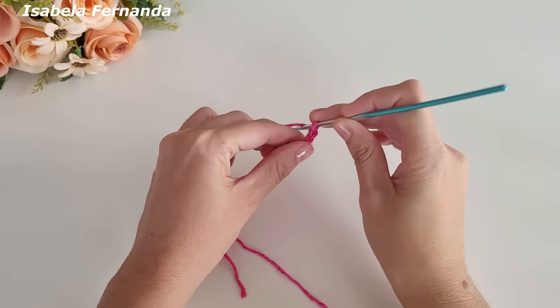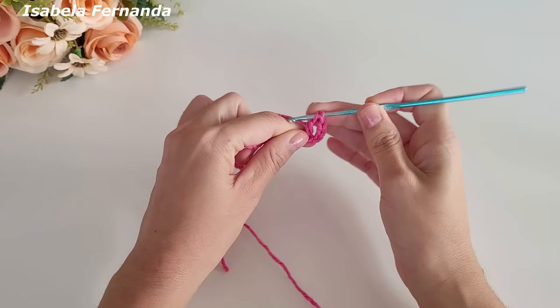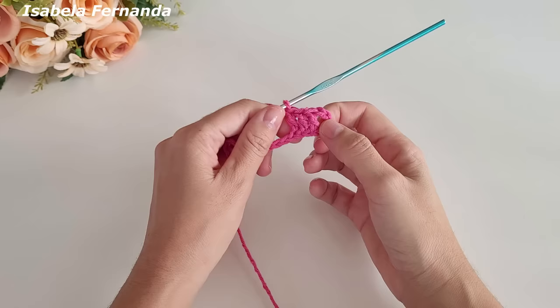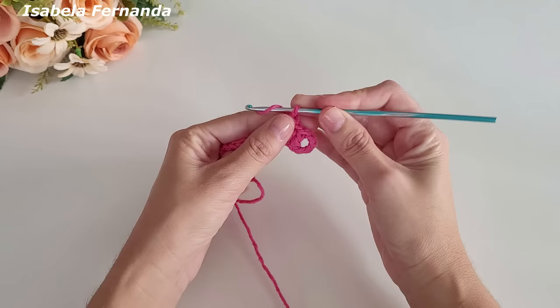Aqui na sexta corrente de base vou fazer um ponto alto. Laço meu fio, venho na próxima correntinha de base e faço um ponto alto. Laço meu fio, venho na próxima e faço mais um ponto alto. Fiquei com esse espacinho no início e fiz um total de três pontos altos, sendo um ponto alto para cada correntinha de base.